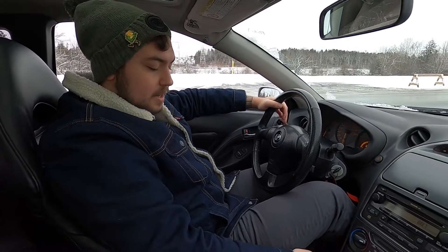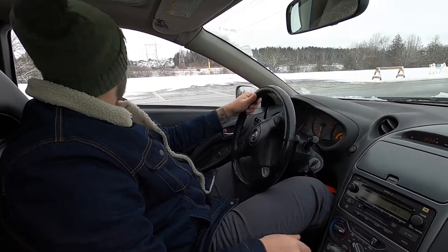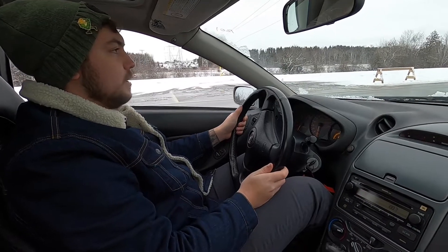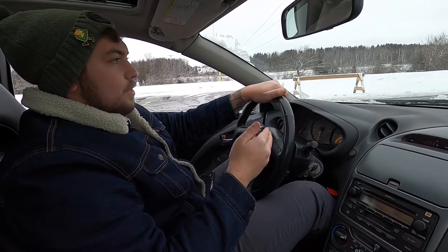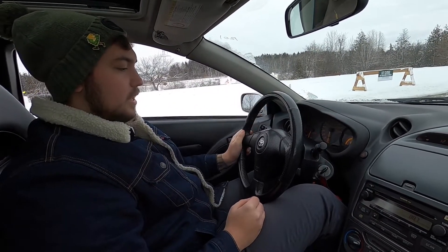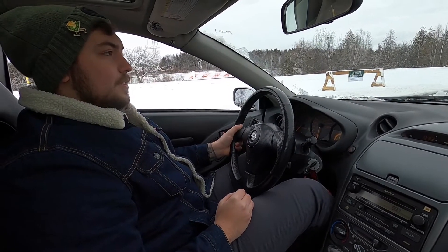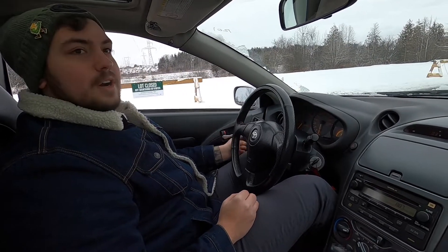Now that you've practiced letting the car grab on the clutch and holding 1500 RPMs — about a hundred times combined — it's time to combine the two. In first gear with the handbrake off, bring the revs up to 1500 and then ease off the clutch, trying to hold that 1500. Eventually you'll have your foot completely off the clutch and you'll be rolling. Stop, clutch in, come to a stop — and do this about 50 times.